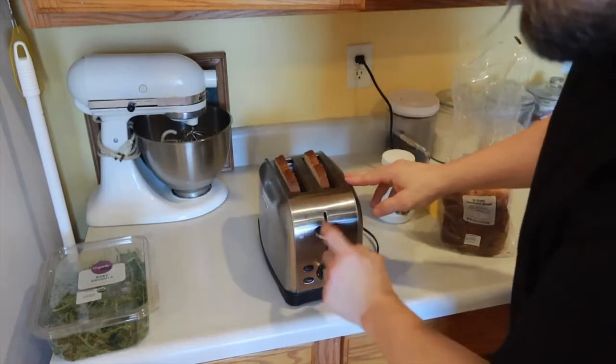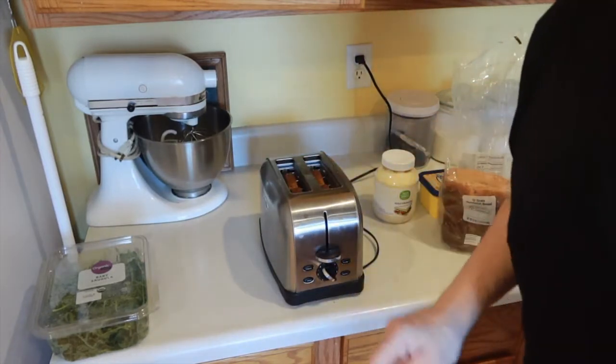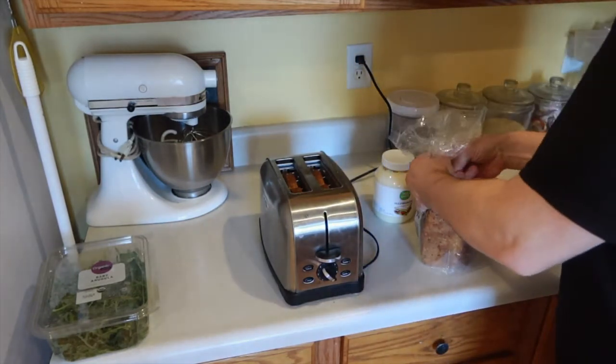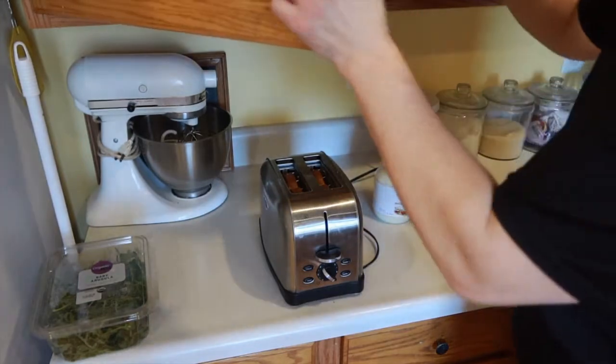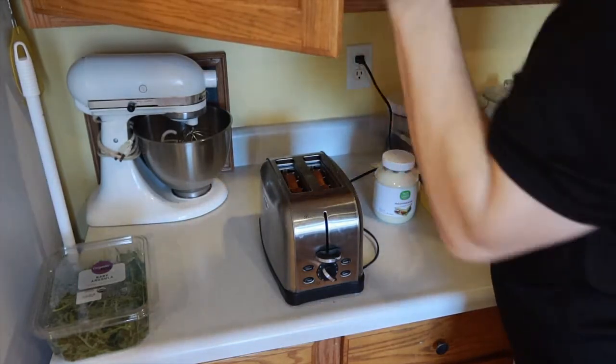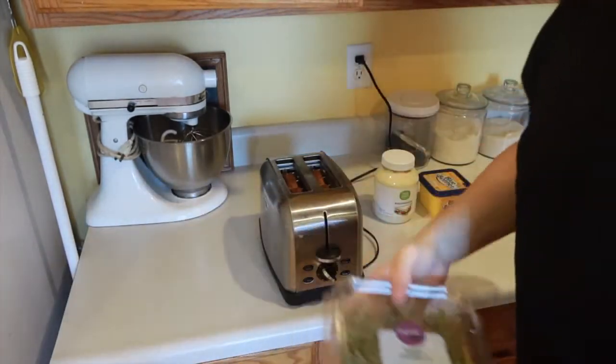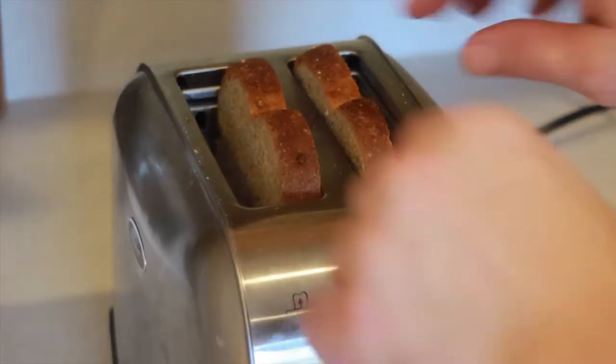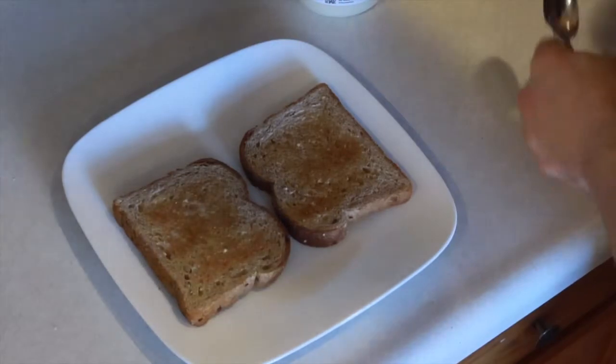Get some good hearty bread and toast it. Make sure you get some bread that you know is going to fit in your toaster — that's pretty close. Clean up as you go along so you don't have a big mess. All right, get those out.